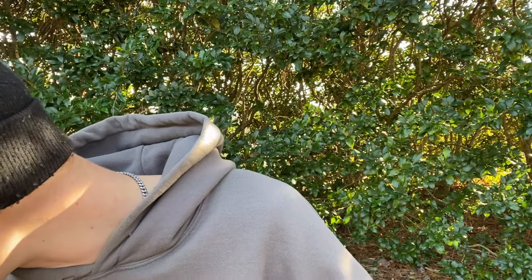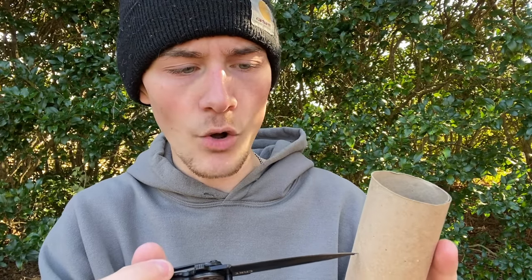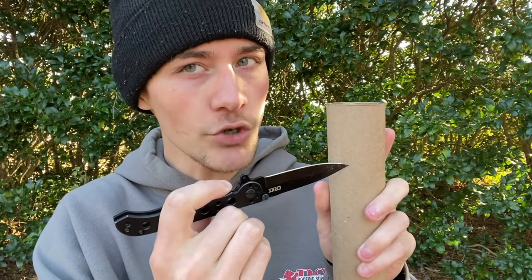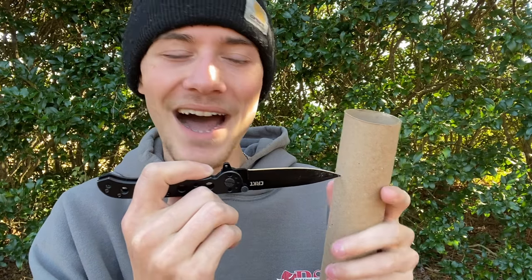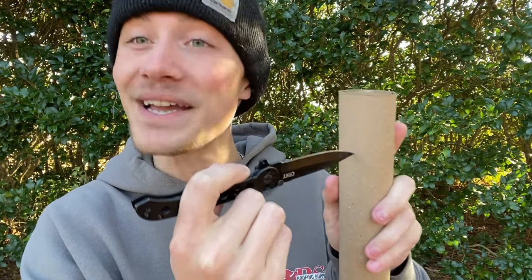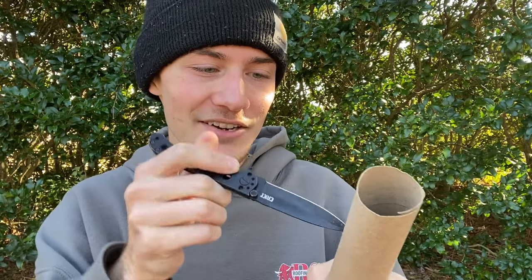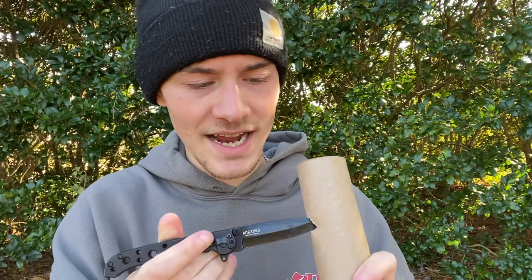Without further ado, let's go ahead and get my knife opened up. My knife that I'm going to be using today is a CRKT M1601KS by Carson Design — it's a pretty good knife, I'm a big fan. Let's just go ahead and start making a hole right about here. Don't do what I'm doing — I'm taking the knife with my fingers right there; if this goes all the way through, it's going into my finger. I'm actually going to be a little bit more careful.